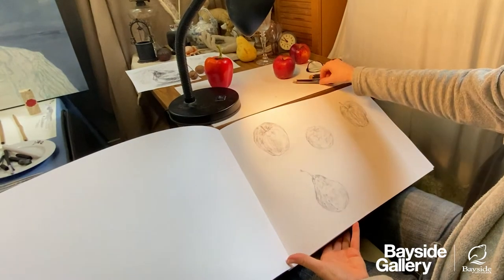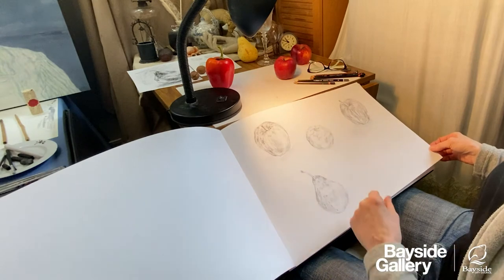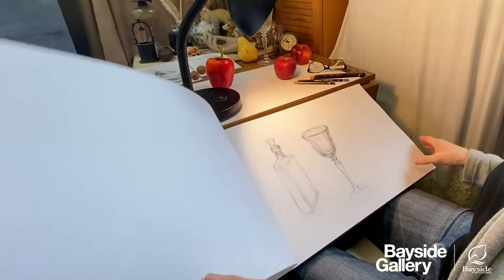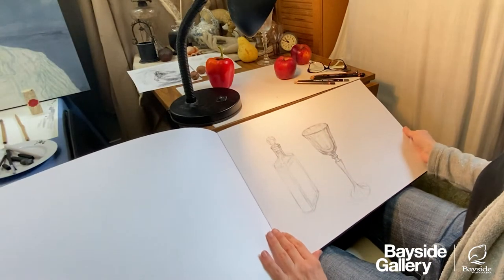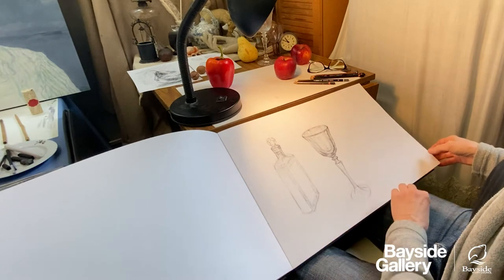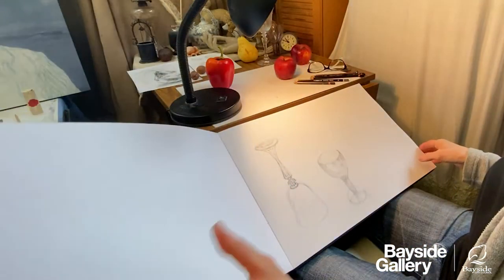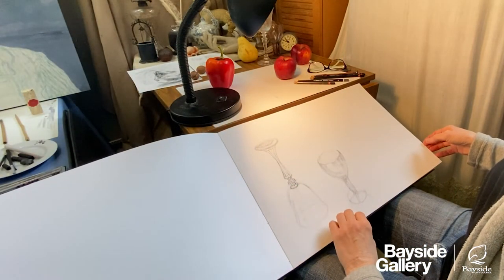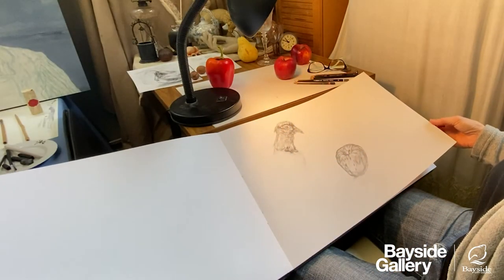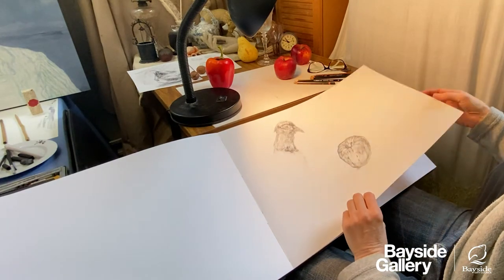In this sketchbook I have still life objects I've been drawing around the house — organic forms with seasonal fruit, which are really good to draw, and more man-made structural objects such as glass plates and teapots, where you can also explore the shadows. Sometimes I turn an object upside down; it makes me look at it perhaps more accurately. I also have some taxidermy animals in here that I draw from time to time.